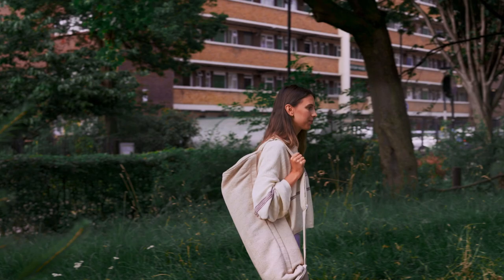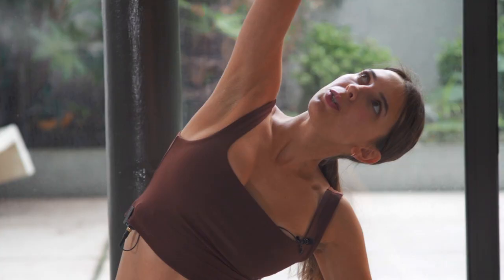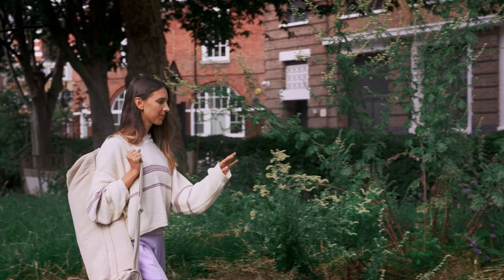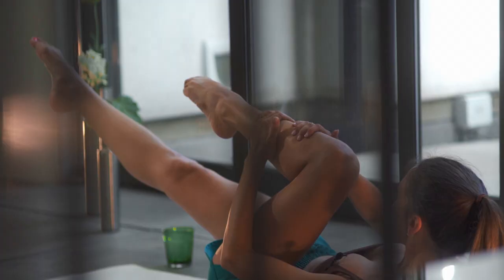Welcome to your 10 day Renew Pilates Challenge — a series that we can follow together as a community. You're going to be getting 10 brand new routines all with a full body mindful focus. From mobility flows to centre focus classes to heart rate raising routines, there is going to be so much jam-packed in here for you to honour your body.